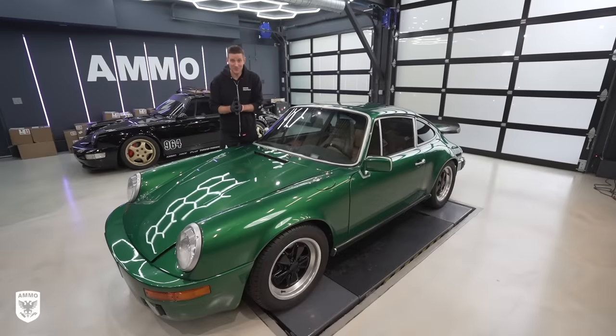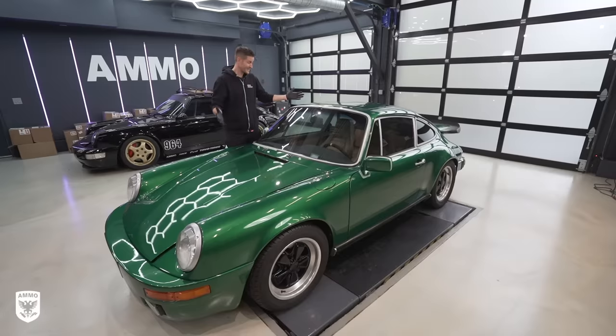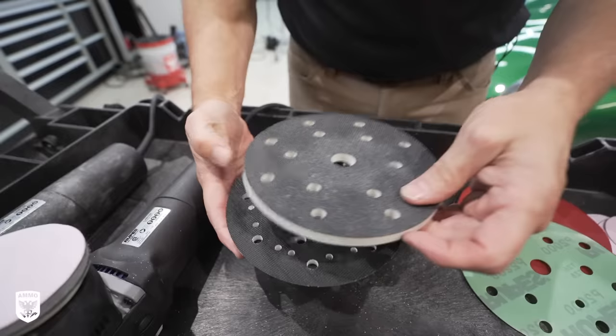What's up guys? On today's episode, we're working on this beautiful 1980 Porsche 911. As you can see, there's a ton of orange peel in the paint. So today we're going to be talking about how that happens and how to remove it with my special guest, Jason Rose from Rupes USA.